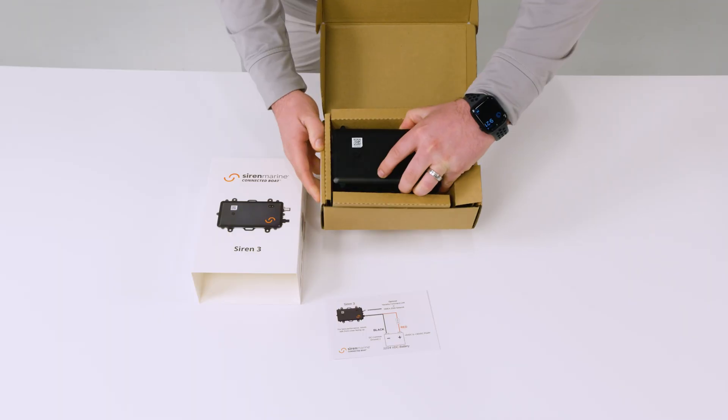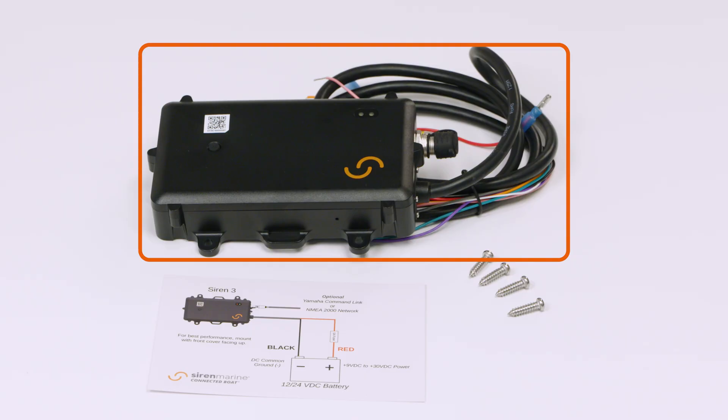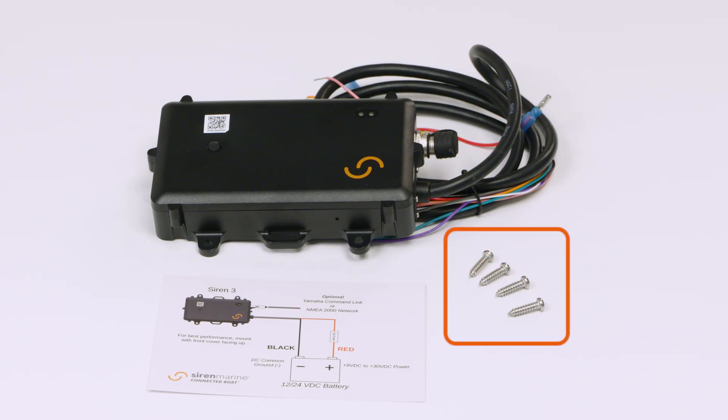Remove the sleeve and unbox the SIREN3. The product includes the SIREN3 unit and harness, instructions, and mounting hardware.